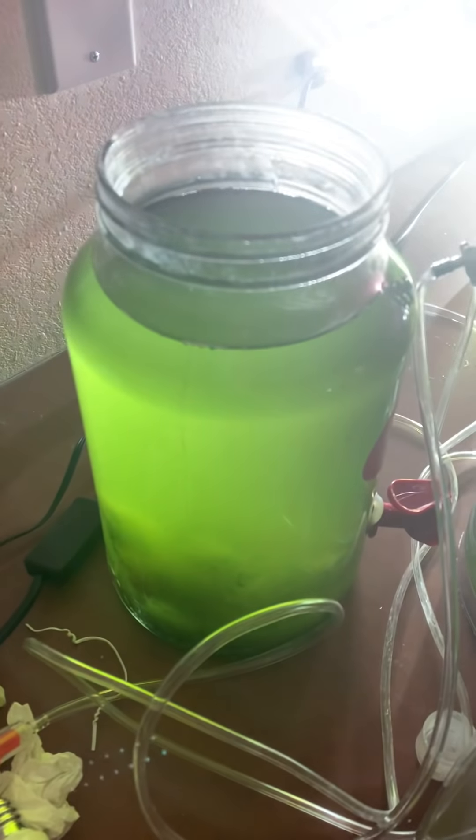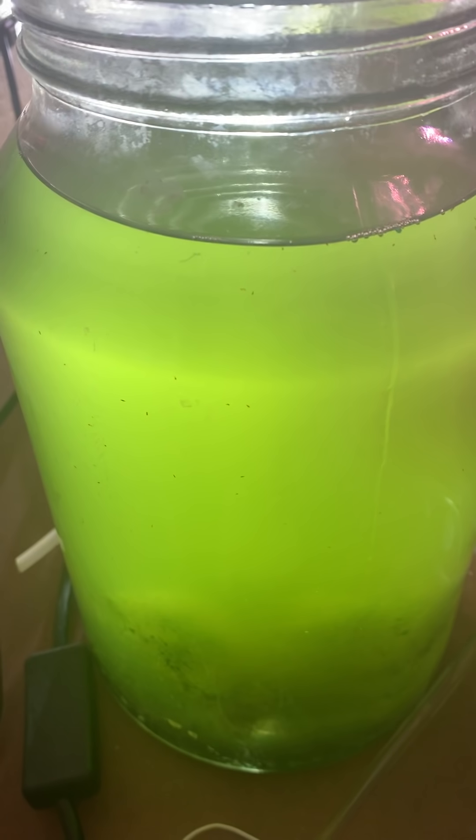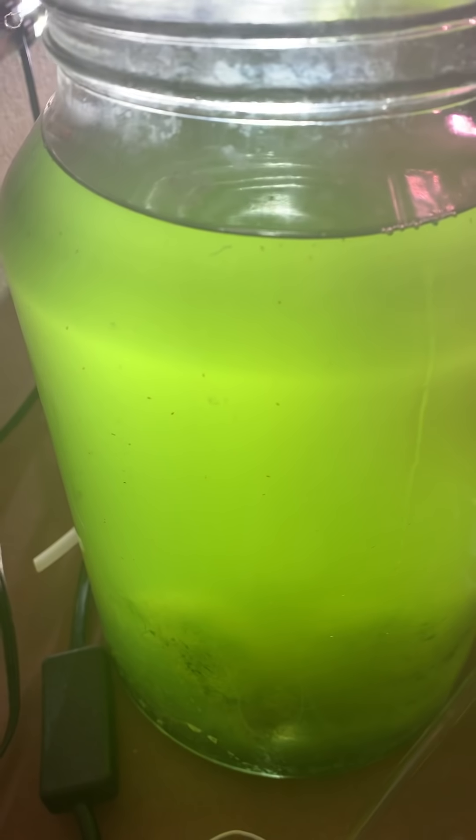In here it's also just chaeto and tank water. What you're getting is basically its own ecosystem — it starts making phyto from the water from your aquarium, so the water turns green, and the pod population goes crazy.